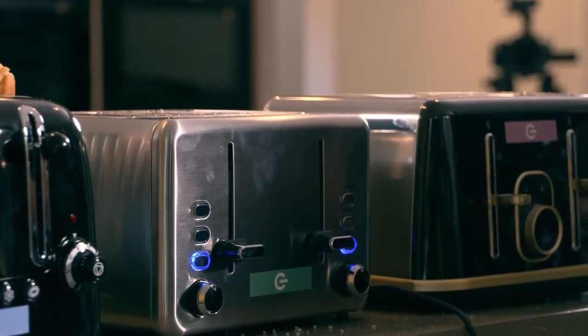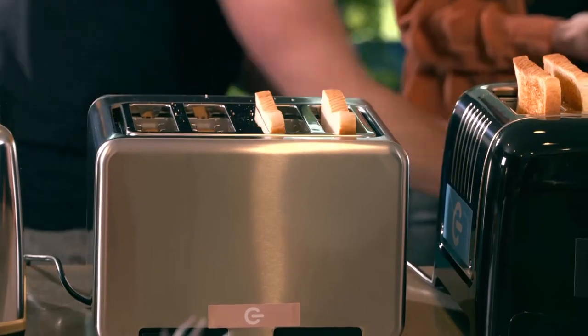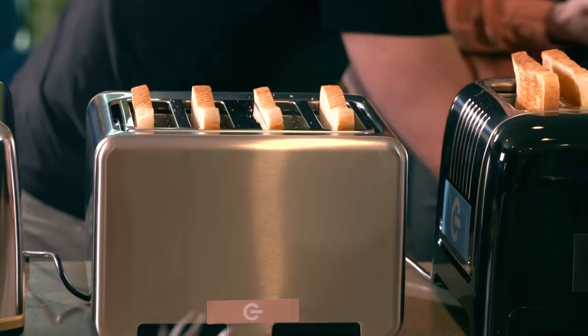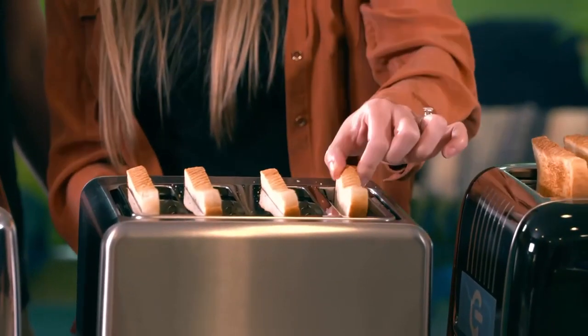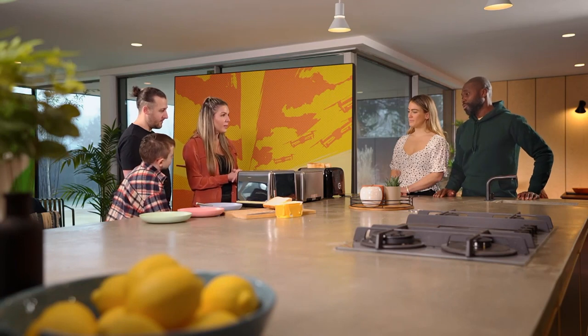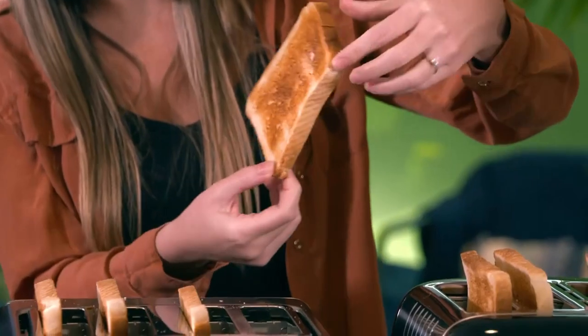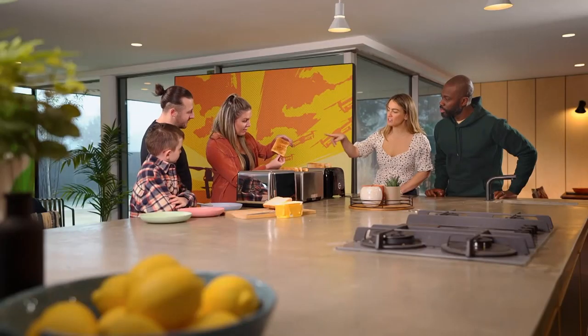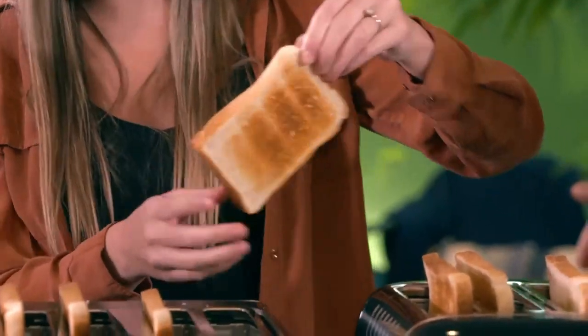For a fair test, like the Duelit, we're toasting our bread on the middle setting. But despite seven levels of browning, going down the middle of the Cookworks produces some rather anaemic-looking toast. We'd like it more done than that, definitely. So back in it goes. But even once it's reached a satisfactory colour on one side, the other is patchy around the edges.